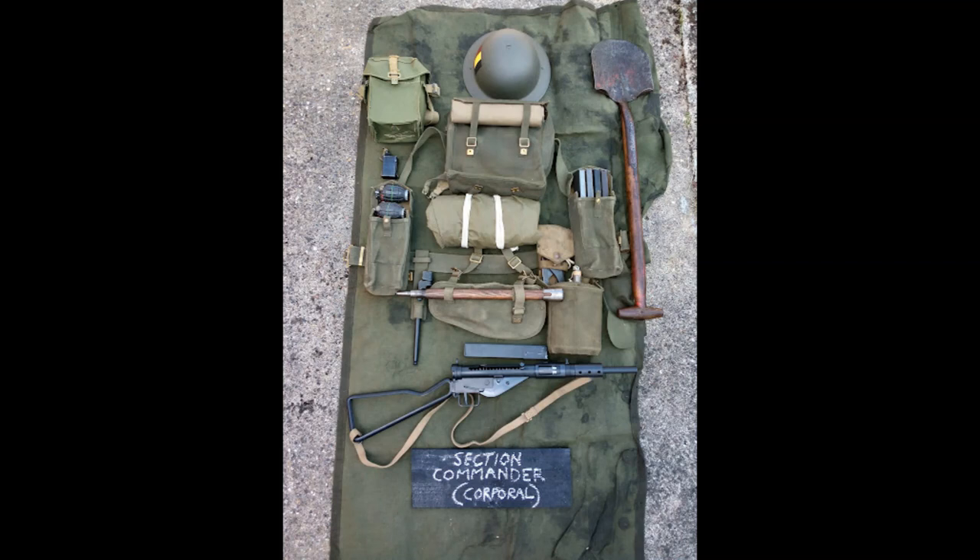Underneath there we've got our 37 pattern webbing, in this case Blanco'd with KG number 3, which was the colour used by the battalion. Starting at the top we've got a haversack, or small pack as a lot of people know it. In there you've got your personal kit, and on the outside you can see a ground sheet rolled up. Underneath there you've got the braces leading down to the belt and two basic pouches. As our section commander is armed with a Sten, he has the slightly longer Mark III pouches so they can fit Sten magazines in.